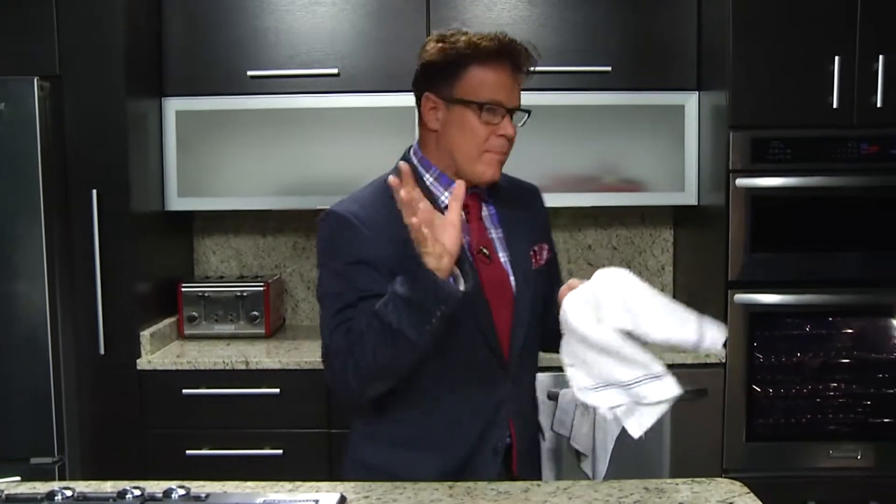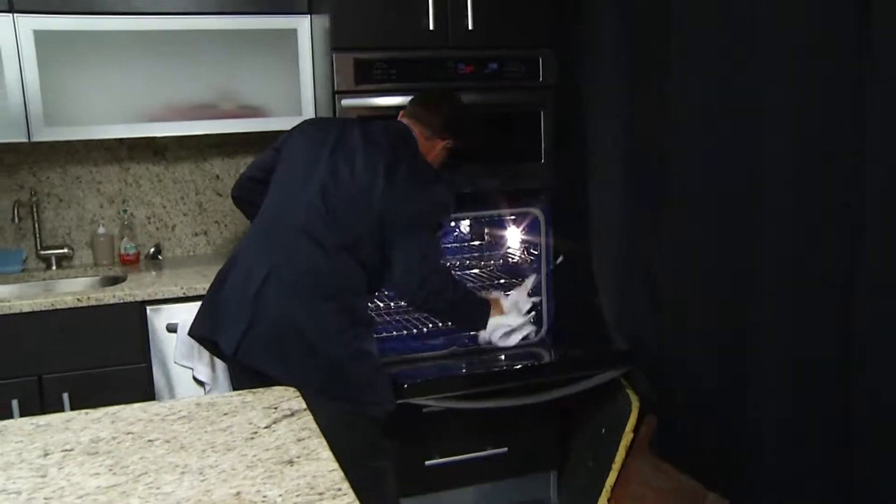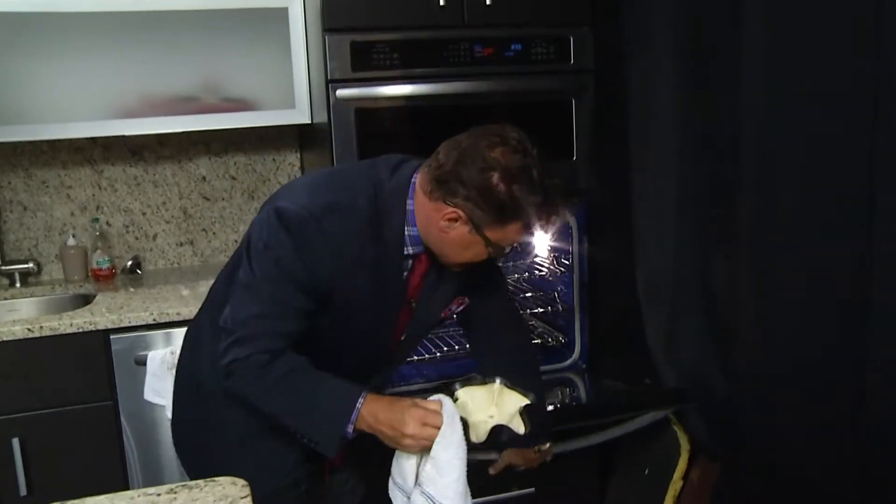The good thing about this is it's baked and it's not fried, so hopefully it'll come out pretty well. Okay, it's been about five to six minutes. They say for crispier about seven minutes and not as crispy about five minutes, so we're about halfway in between.